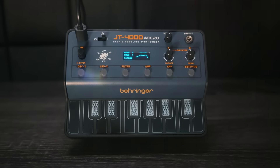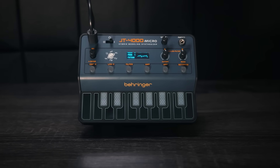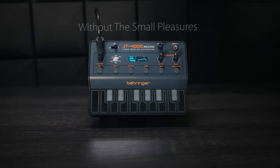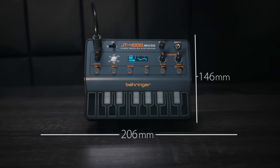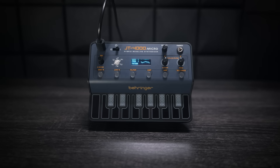Well, I'm not too sure what that was about. I think the marketing team need to tweak that concept a bit more. I've got one: the big things in life mean nothing without the small pleasures. Well, the little pleasures. The mini pleasures? The teeny tiny— Okay, okay, so...